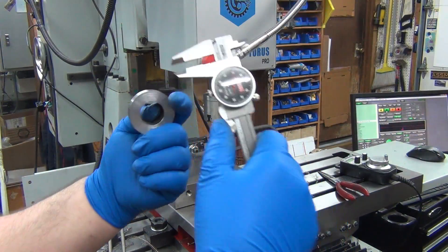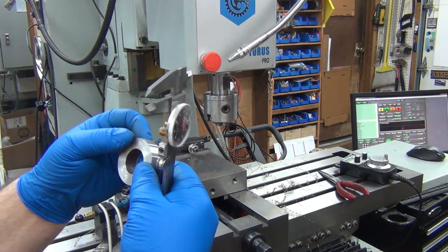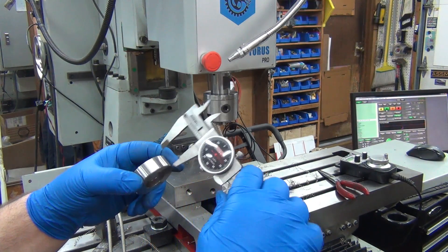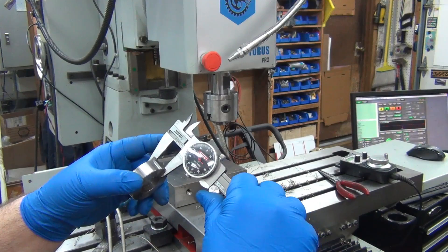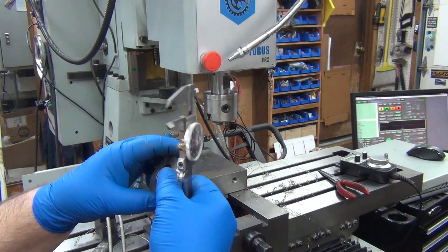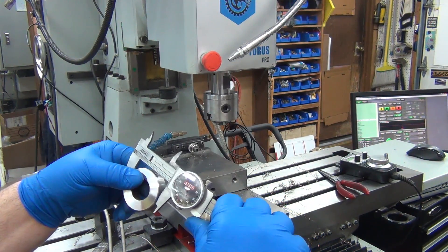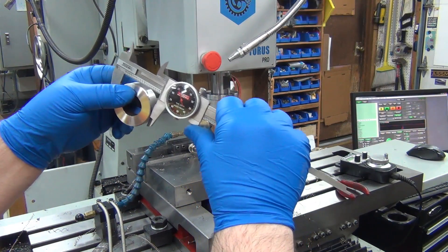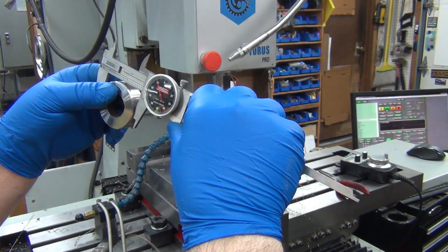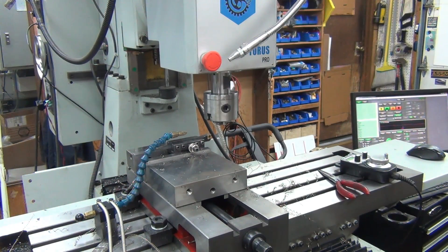Let's check the dimensions here first — hardly any burr on the top side like there was, that's nice, almost nothing. I'm 2,000 shy there, no big deal. If I get a couple of them like that I will adjust. That one's within — I need 890, that's right on the money, considering I'm measuring with calipers instead of a mic.